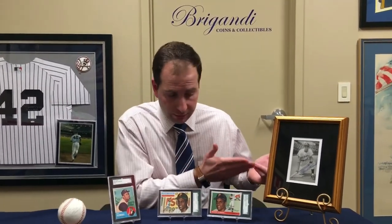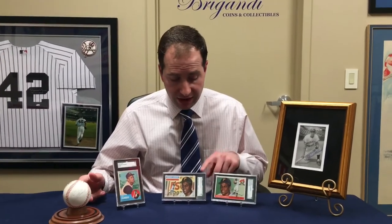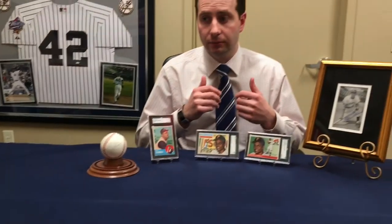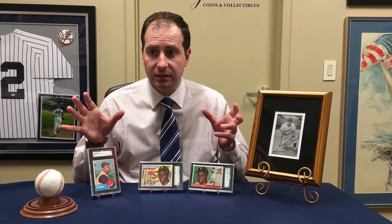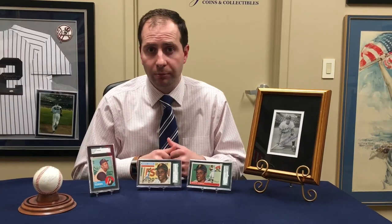We always have stuff like this in our inventory and it's always changing. This Clemente ball just came in, we've had these cards here a couple of weeks, and we're actually getting a single-signed baseball coming in that's going through authentication right now. Come on by to Bregani Coins & Collectibles, New York City — we're at 57th Street and Park Avenue. If you have any questions about Roberto Clemente or any memorabilia topics, shoot us an email at chris@breganticoin.com or comment below. Thanks again and I really hope you enjoyed the video.